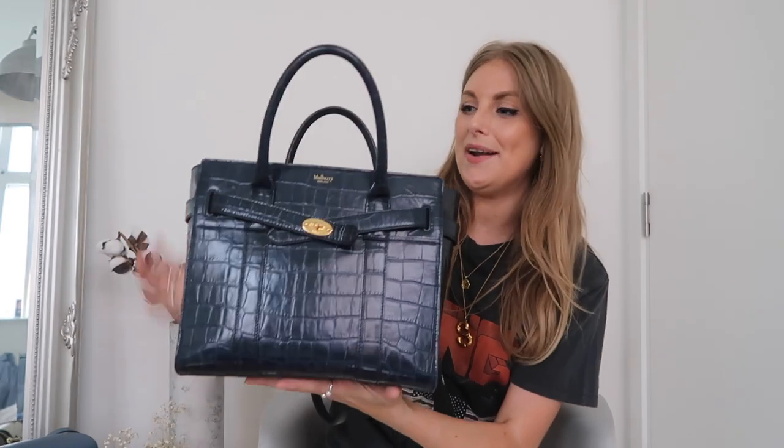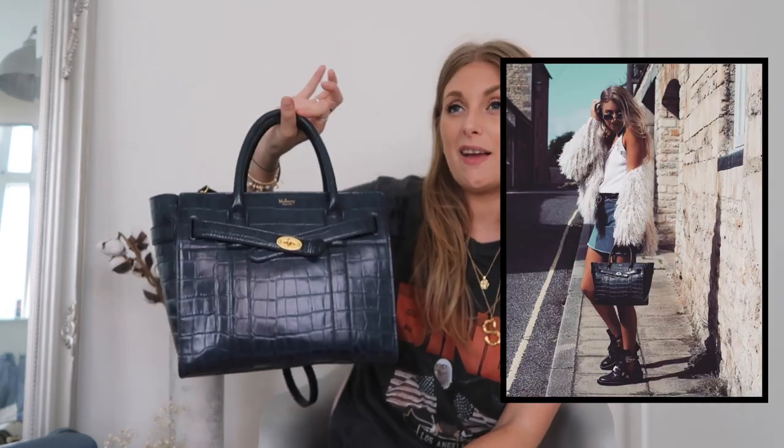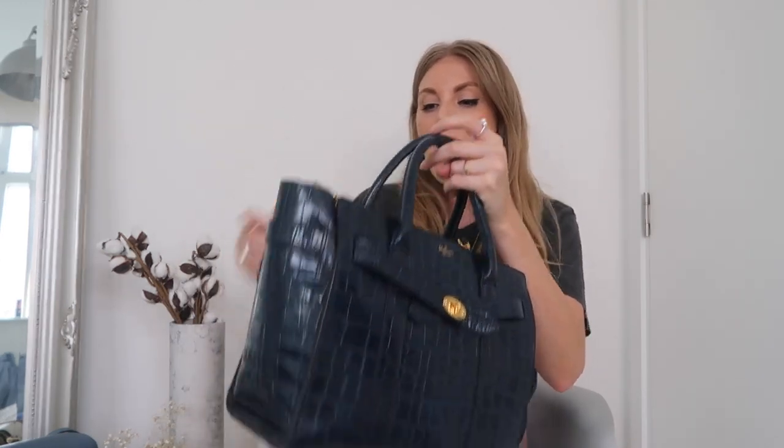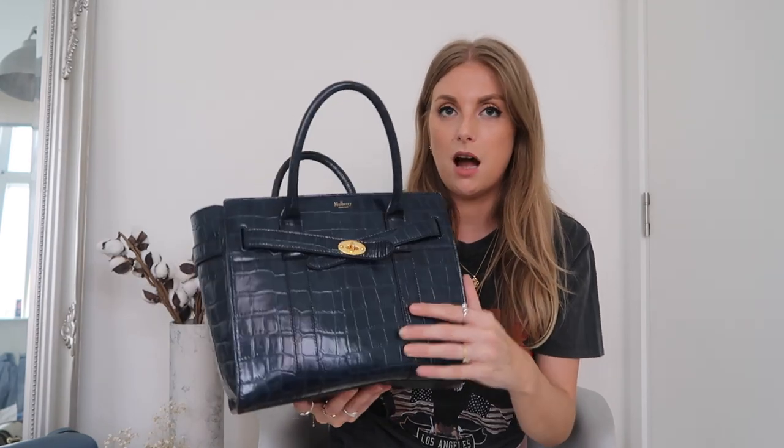Another Mulberry bag I have is this one. I love it so much — I haven't worn it in a really long time but it's such a classic, really smart, the sort of bag you just keep forever. I can actually fit my laptop in there, so it's perfect if I'm going on a long train journey. It's also got a zip closure and a long strap which you can remove. I've heard the non-patent ones can be a bit flimsy, but this one is patent and it definitely isn't. It's a really good nick. It's a navy patent with gold — a really nice classic bag.